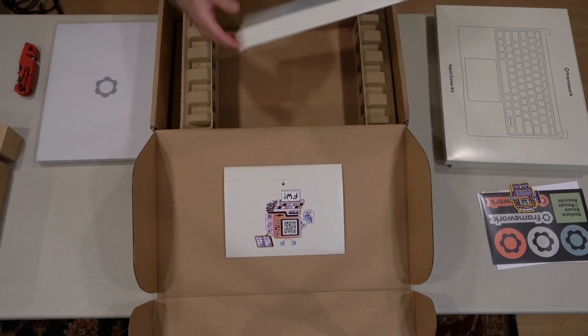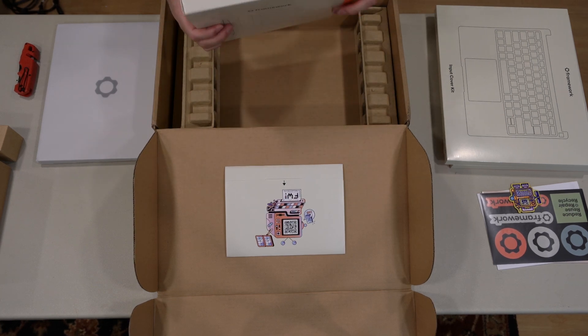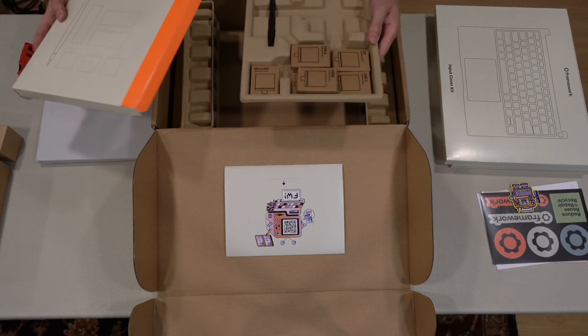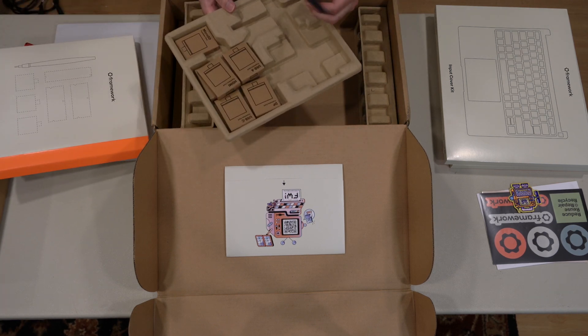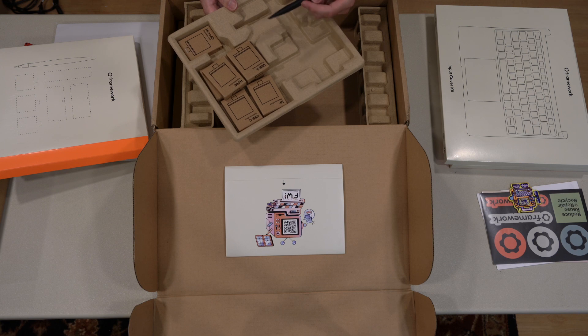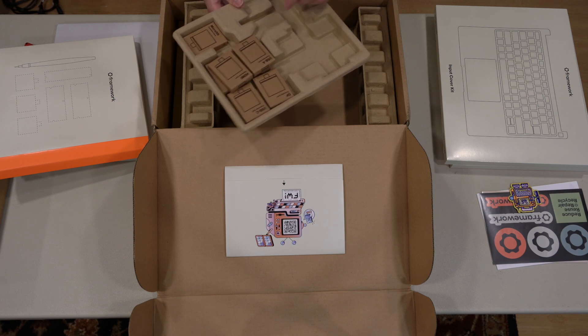It looks like we got our expansion cards. They do give you a little driver tool with the pry tool on it, which is kind of cool.